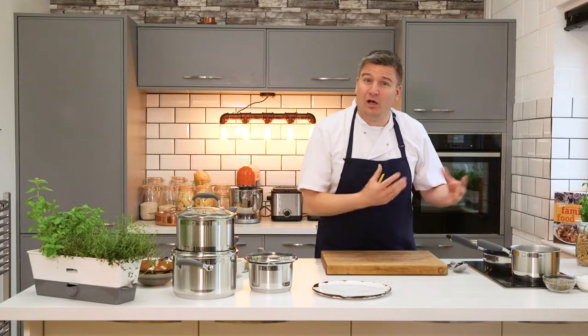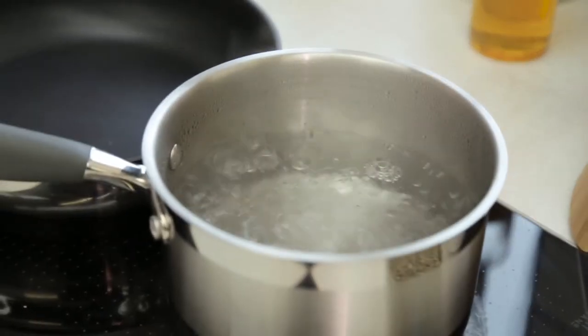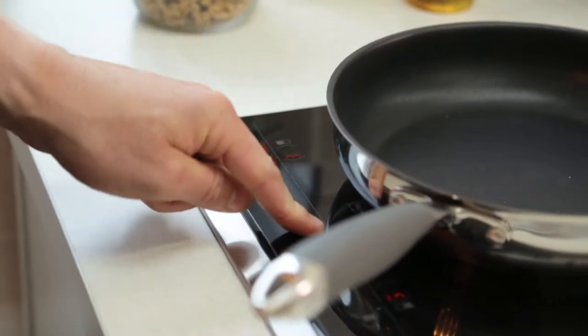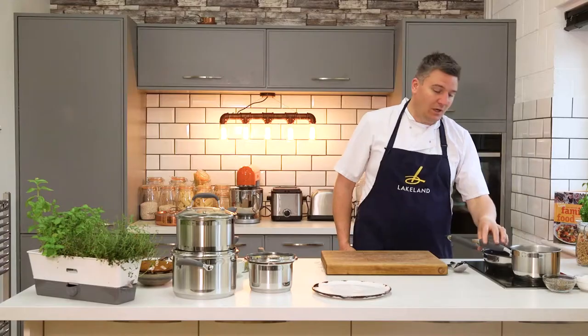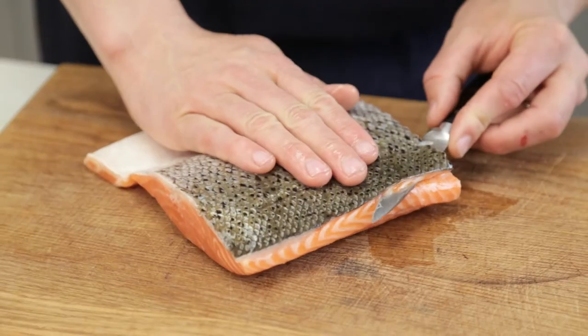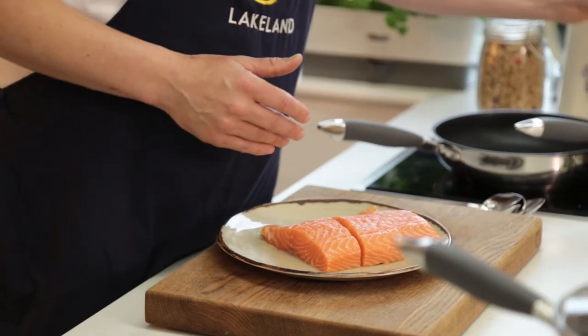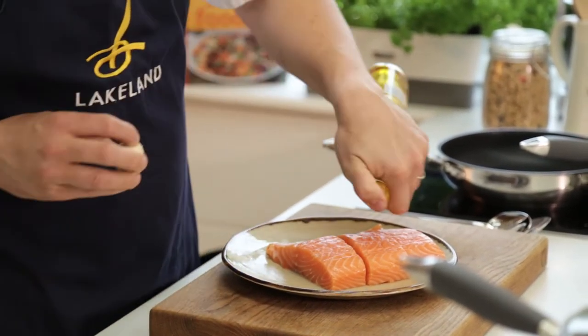I'm going to show you a quick recipe on how I use these pans. I've got a pan of salted boiling water here and the frying pan getting nice and warm. It is really important to make sure that your frying pans are preheated before you put any ingredients in. I have got some salmon here — beautiful fresh salmon, super good for you. We should all eat more fish. I'm going to drop a little bit of rapeseed oil onto the fish.